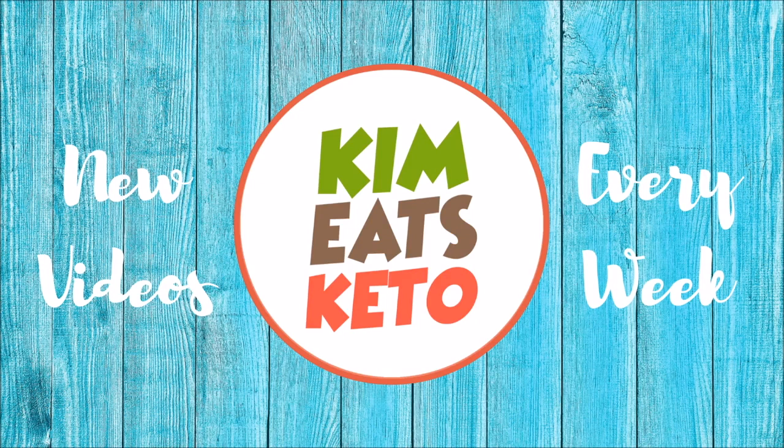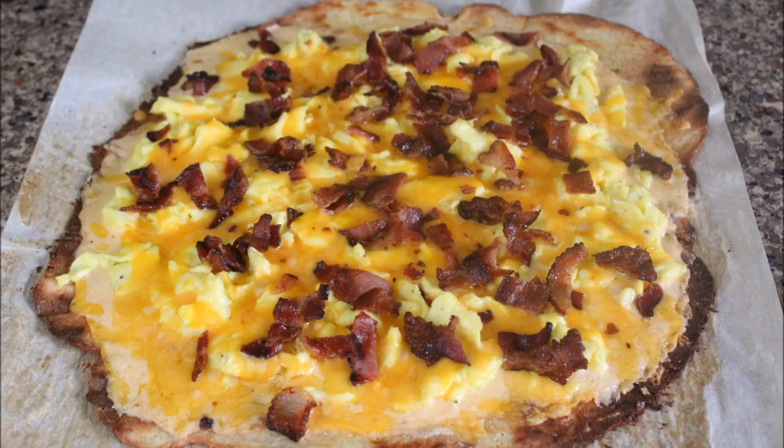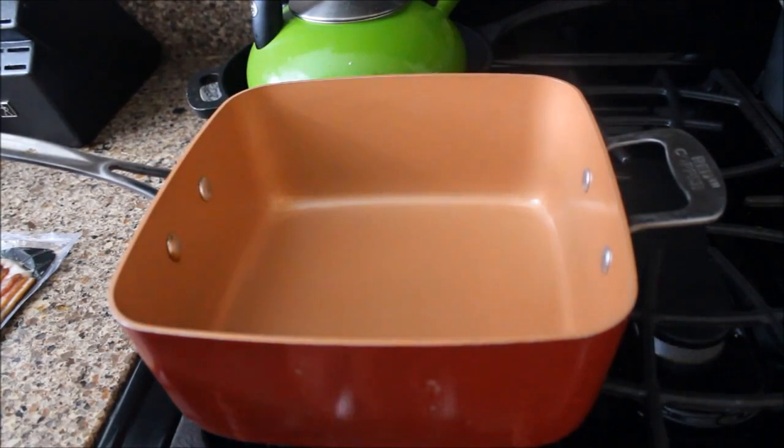Hello everybody, it's Kim here. I'm going to talk through how I made this delicious keto breakfast pizza. I'll be posting the recipe for the pizza crust and the cheese sauce, so I'm not going to go through exact measurements, but I will talk through the process. Don't forget to subscribe to my channel, and if you like this pizza recipe, give this video a thumbs up. Let's get started!